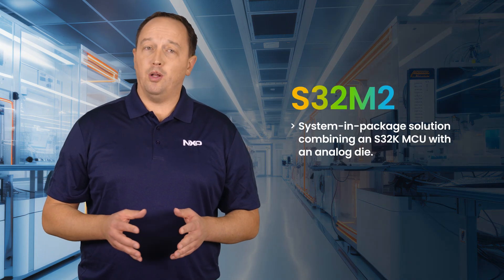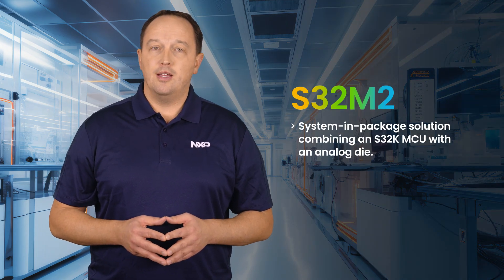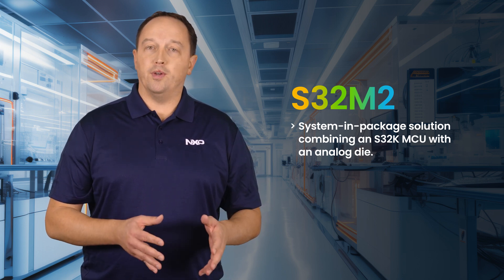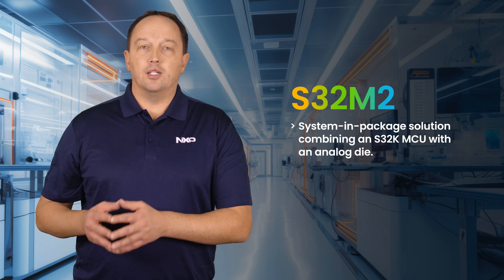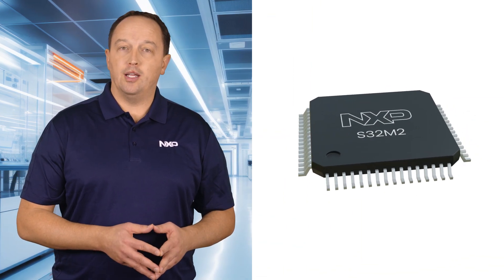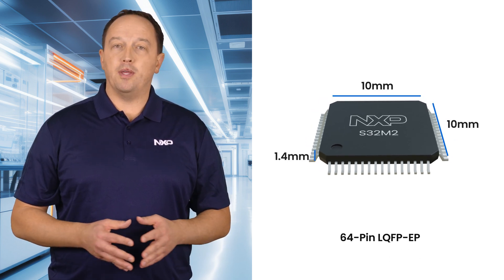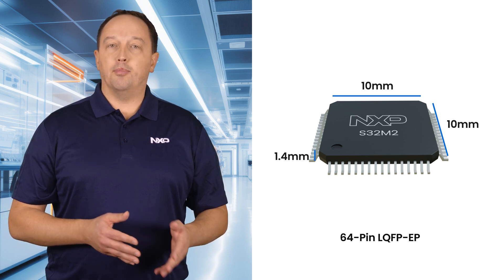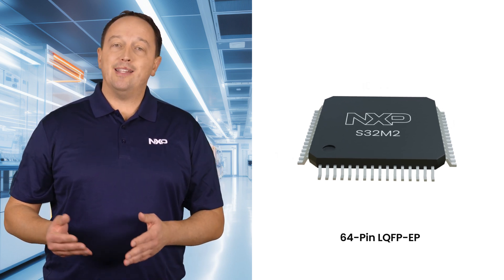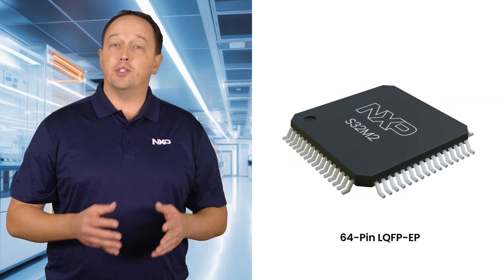NXP's S32M2 is a system-in-package solution tailored to 12-volt motor control applications. It combines a robust, proven S32K MCU with an analog die, delivering a complete BLDC or PMSM motor control solution in a compact 10 by 10 millimeter 64-pin LQFP package. This design reduces size, complexity, and cost while enhancing flexibility compared to traditional discrete approaches.